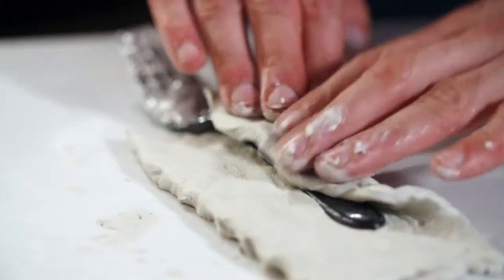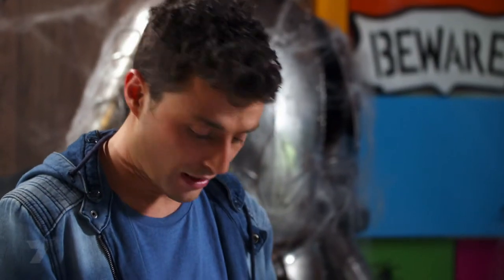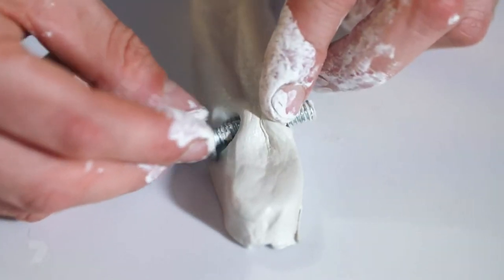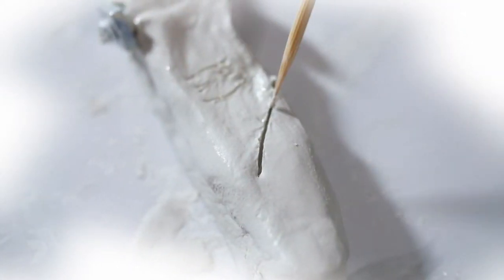We're going to make Frankenstein's finger first. Place the fork down with the top of the handle in line with the edge of the clay, cut off any excess clay, and wrap the handle. Press and manipulate the clay so it looks like a finger. Because this is Frankenstein's finger, push a bolt through the clay. Then grab the skewer and carve in some details: wrinkles for the fingers, an outline for the nail, and give Frankenstein a scar with three stitches. Frankenstein's done — set it aside to dry.